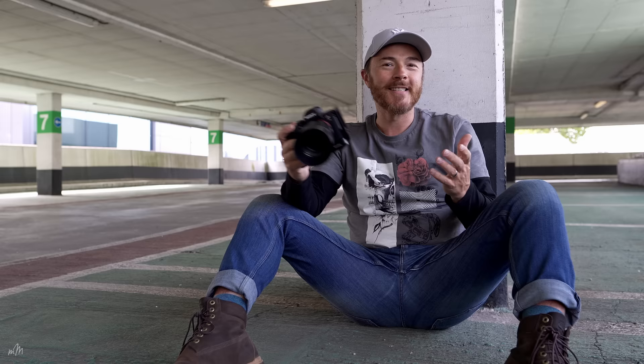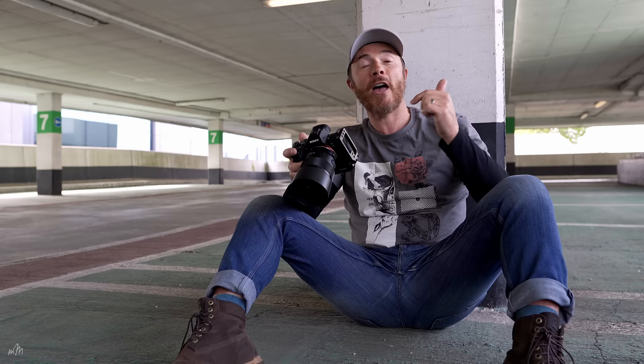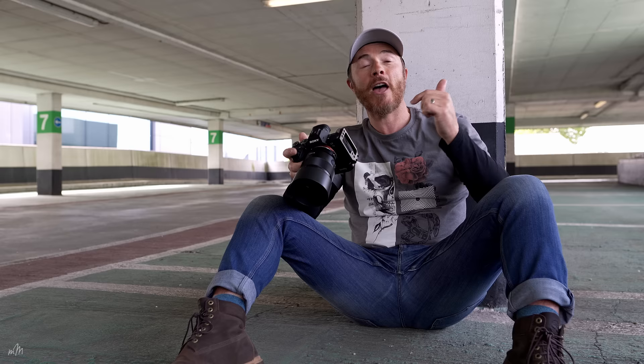So that's it my friends, I hope you enjoyed our little photo shoot with a Ferrari. Give us a thumbs up, hit the subscribe button for more content, and check out Oliver Lundy's YouTube channel in the description below for everything automotive photography. I'll catch you next time.